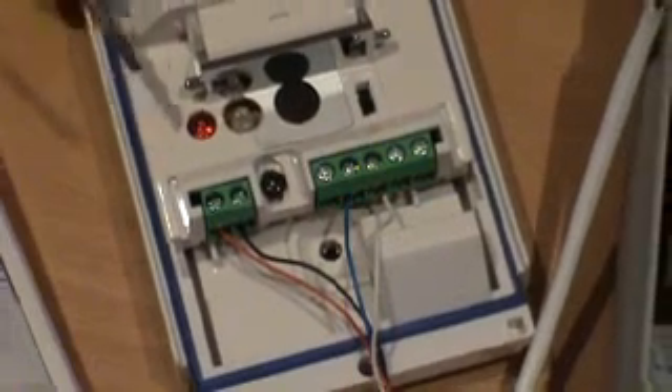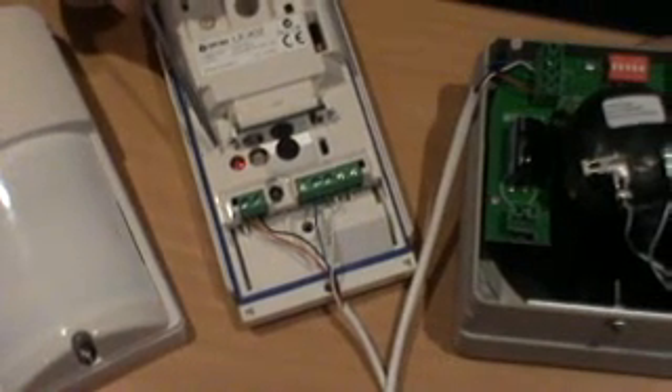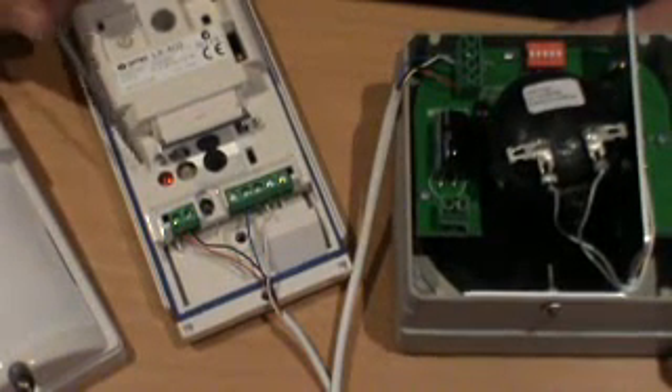Please note, this is an OPTEX LX402 external detector. This is a quality unit. It is very important that a good detector is chosen, otherwise the MOSQUITO will operate like Christmas tree lights. The OPTEX LX402 has both very good temperature compensation as well as very good optics.